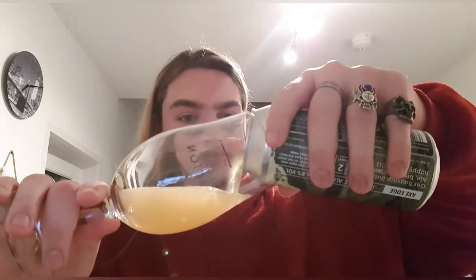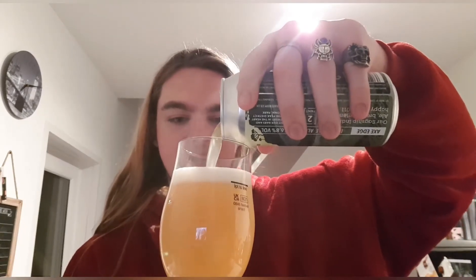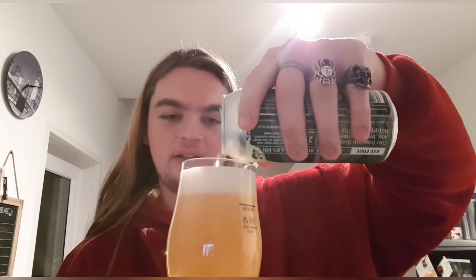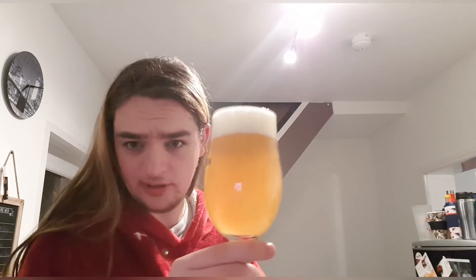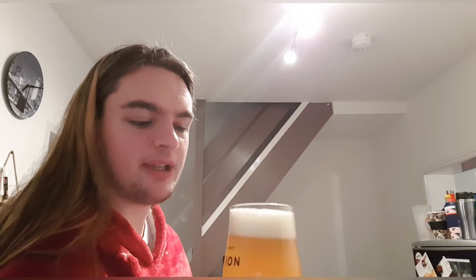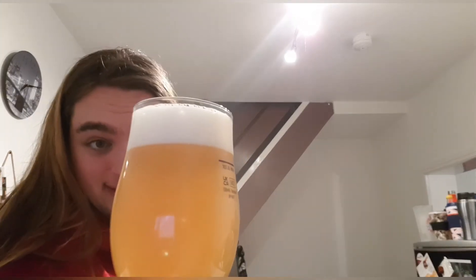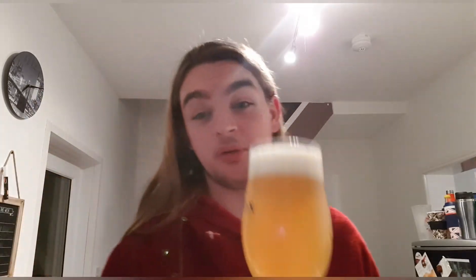I've never had Buxton before, pretty sure at least, so I don't know what to expect. We've got ourselves a nice tropical juice-looking beer. The camera makes it look quite bright straw yellow, but it's actually quite a burnt orange for me. The head has compact white bubbles — it looks like an IPA, nothing out of the ordinary. Let's get a smell and see what we get.